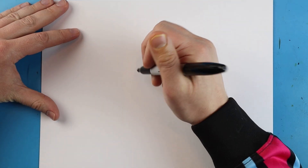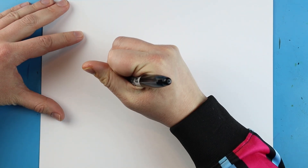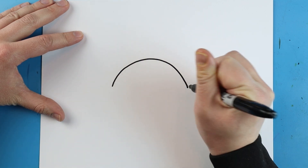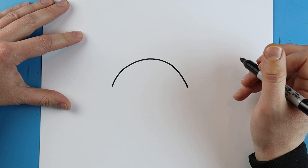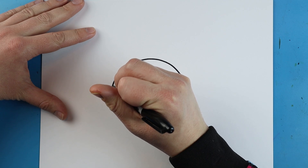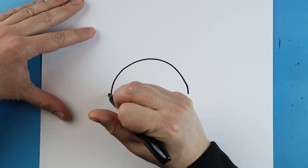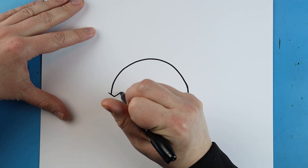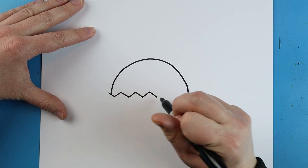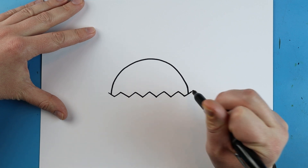Now to start off with our Easter Bunny cupcake, we're going to begin right here on our paper. You want to begin by making a nice little line that's going to curl up and down like this for a big sad face. Now starting here we want to make a nice big zigzag line that comes all the way across, just going up and down on each end.